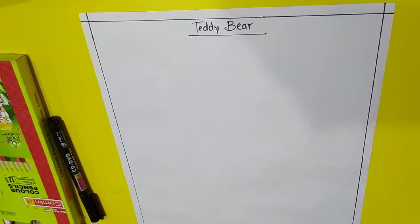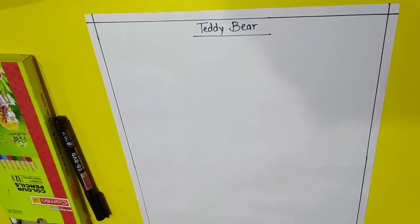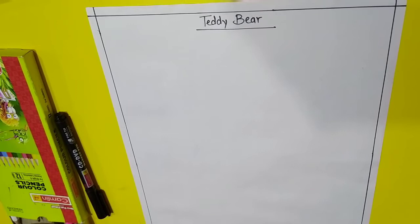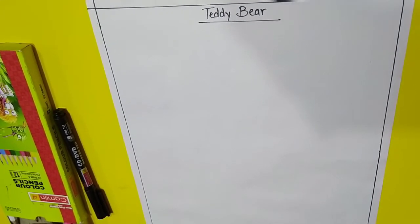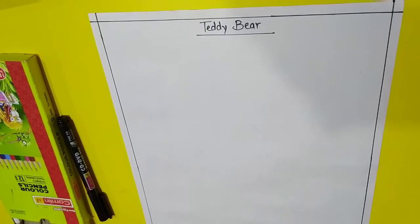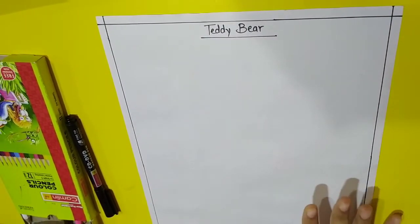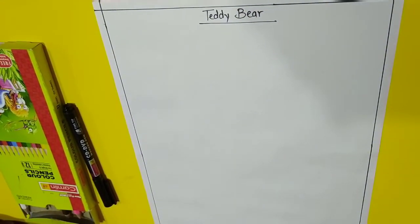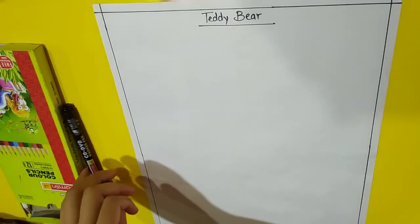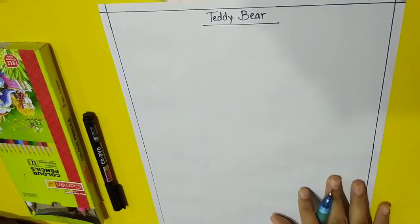So today we are going to do drawing. I am going to teach you to draw and color a teddy bear. Do you love to play with teddy bears? Go and get your drawing book, and bring crayons or color pencils and a marker if you have one. Let's start.